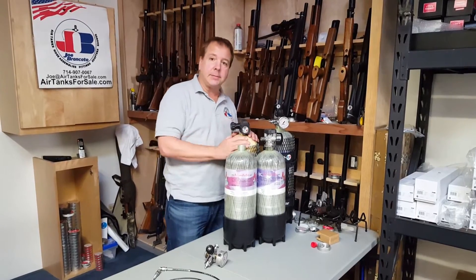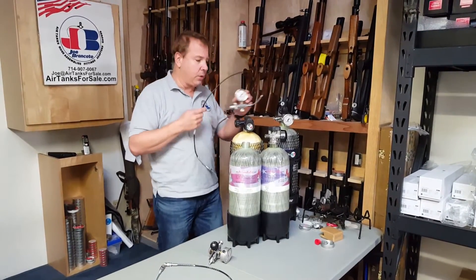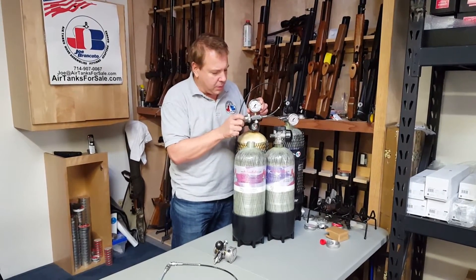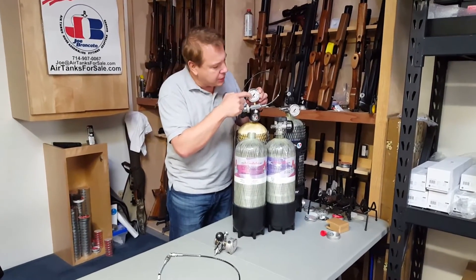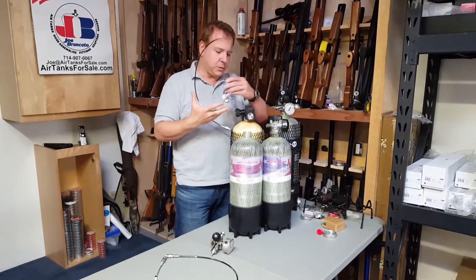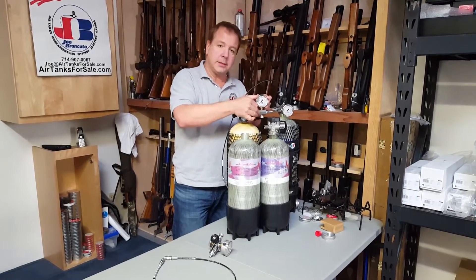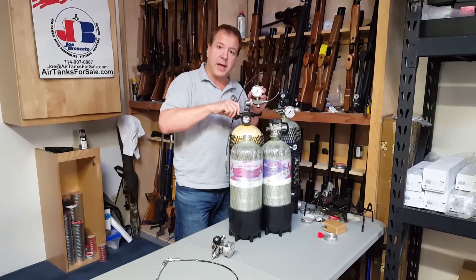So how do you connect them to your air gun? Well, you buy something like this from us. This is our SCBA hose assembly. It's all stainless steel, but the thing I want to show you here is you need something that screws onto the tank here, a gauge, and a bleeder to let the air out. And then, of course, a hose with a connector on the end. So this would go on here, just like this. You'd screw this on by hand, and after you did that, air would come out when you open this valve.